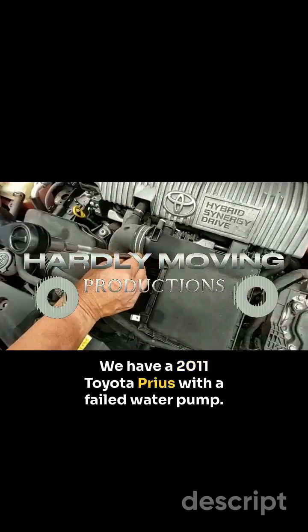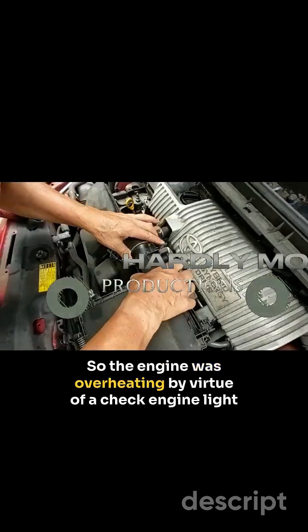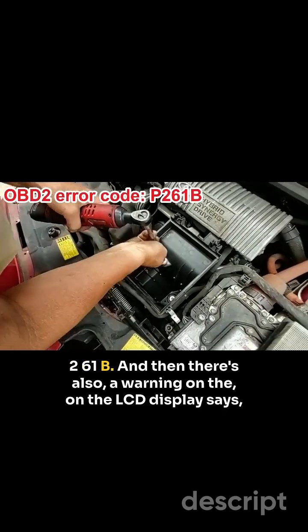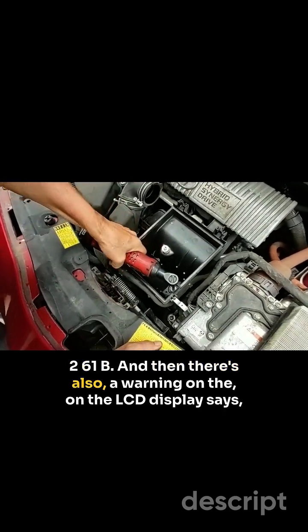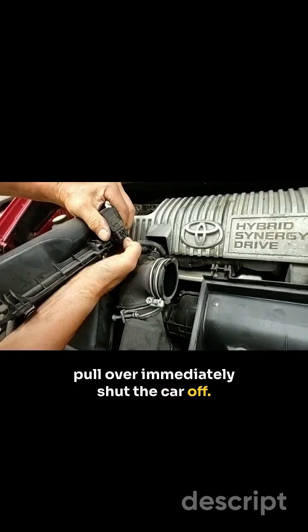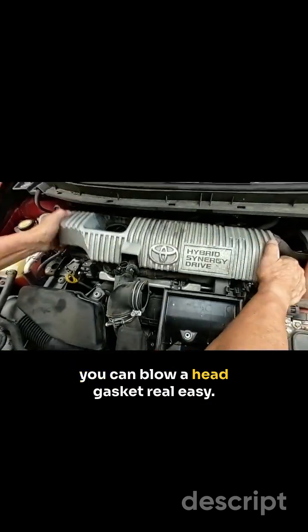We have a 2011 Toyota Prius with a failed water pump. The engine was overheating, indicated by a check engine light code 261B. There's also a warning on the LCD display that says pull over immediately and shut the car off — because if you keep driving with the engine overheating, you could blow a head gasket real easy.